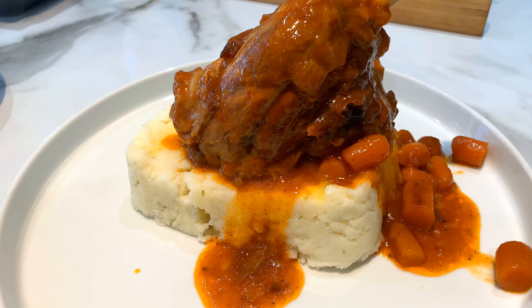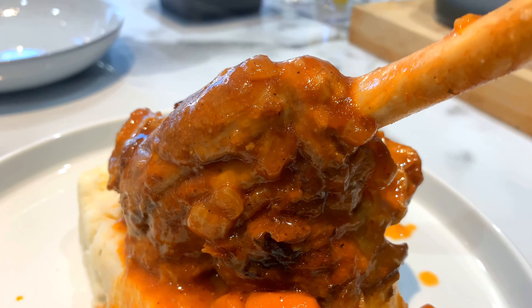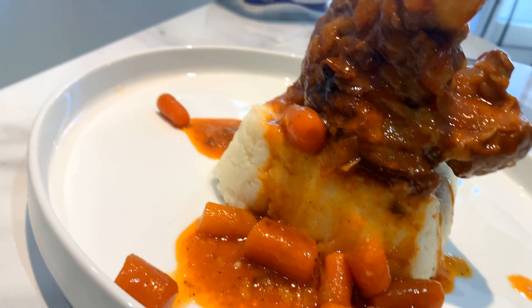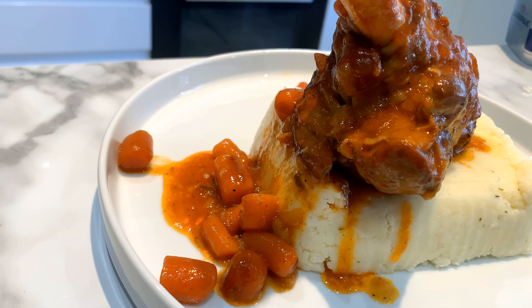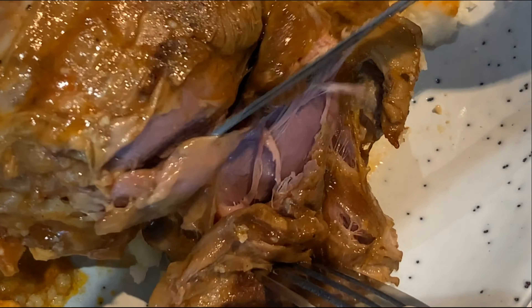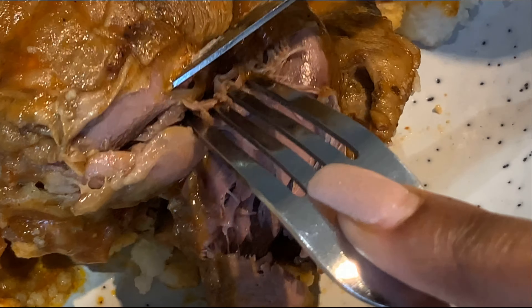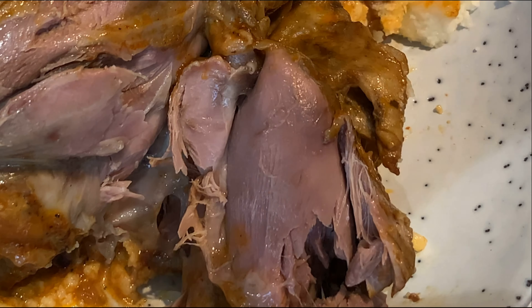Guys, just look at this dish — literally this meat looks so yummy already! I made some pap to go along with it because pap is life. Just look at how soft and yummy this meat is — literally so soft. I swear, you guys should try out this dish!